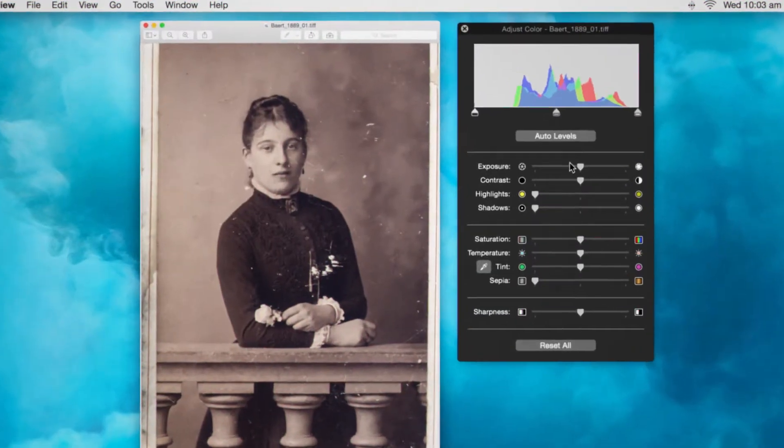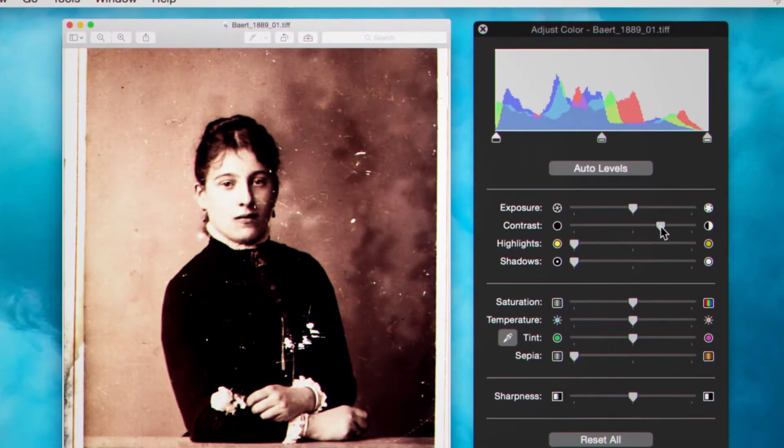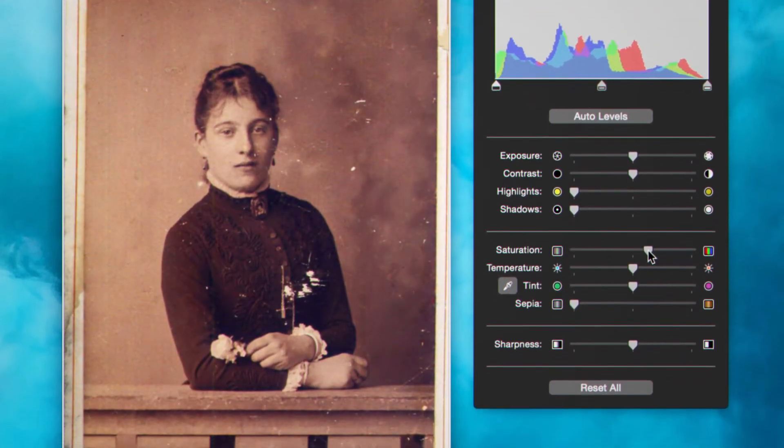You can use image editing software for any necessary adjustments, but remember it's best to maintain the look of the original.